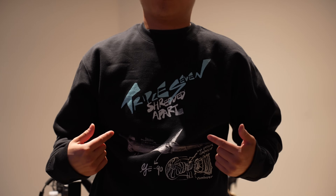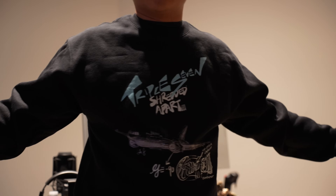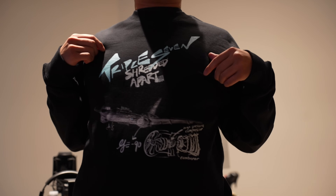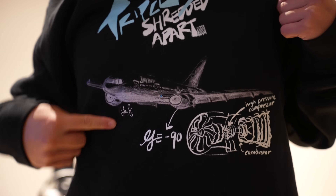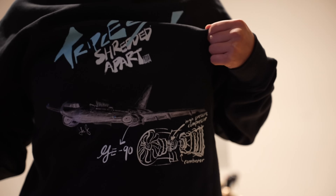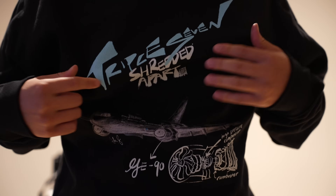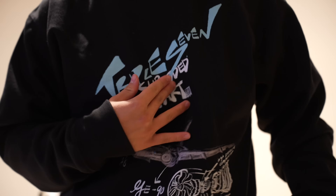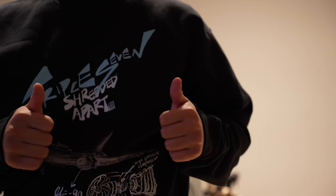Check out my Shredded Apart clothing line — I just launched my merch on a Shopify store and it looks absolutely fantastic. For aviation geeks or pilots, check out this shirt — it has a GE90 engine with a Boeing 777 design that I drew on Procreate on my iPad, alongside beautiful layering that reads '777 Shredded Apart.' Check it out — link is below. Thanks for watching!